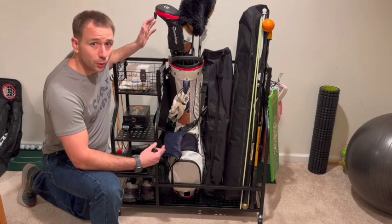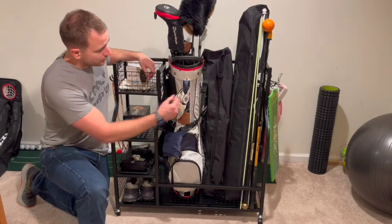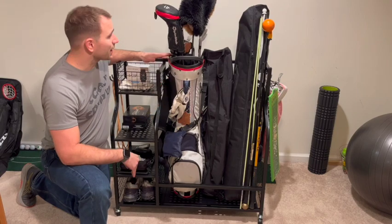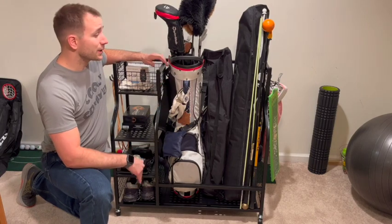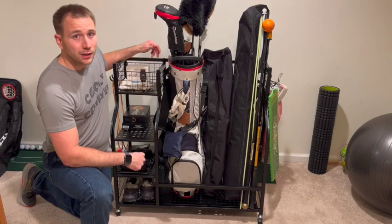So there you have it. My golf gear is nice and organized now. I've got my shoes, got my balls, got an extra glove, my golf bag isn't taking up a ton of space, my net isn't taking a ton of space, got my divot board hanging up. Everything's got a place now and it looks great.